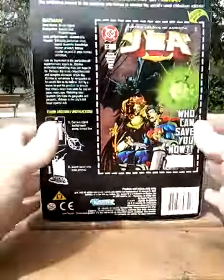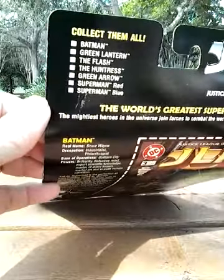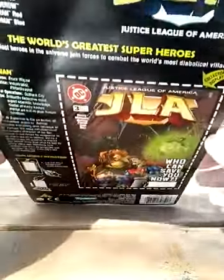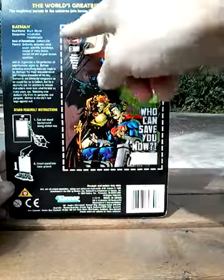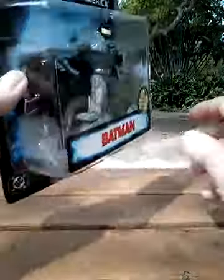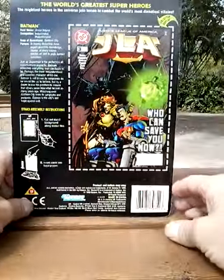Here's the back of the box. It tells you here are the other figures that are in this line. Watch for the superheroes. This part is the display stand — you're supposed to cut it out and it fits in a slot on the back of the display stand, which you can see back there.